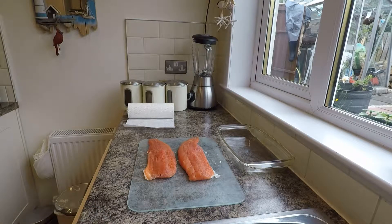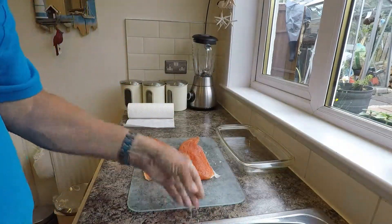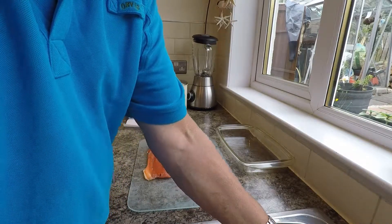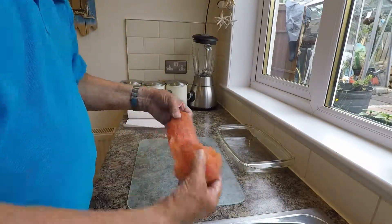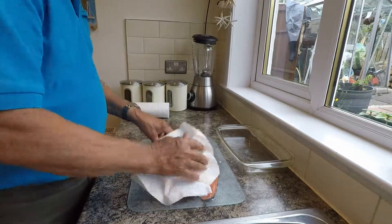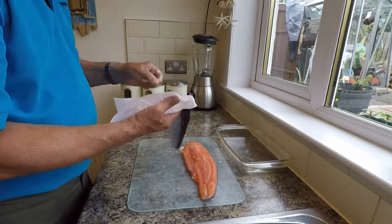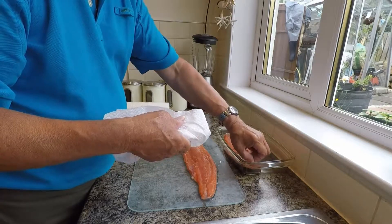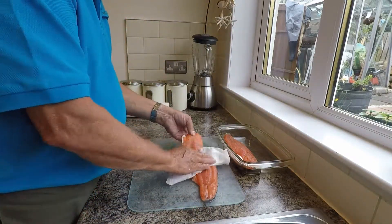Now wash the fish in cold water. Then use kitchen roll to dry them off a bit, because I'm going to put them in with what I call a mould. I'll have this one dry too.